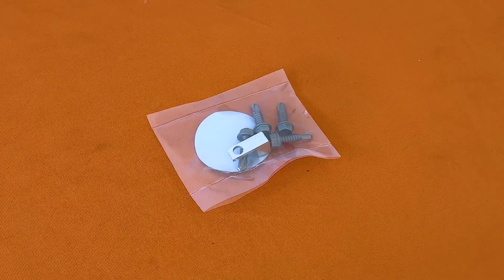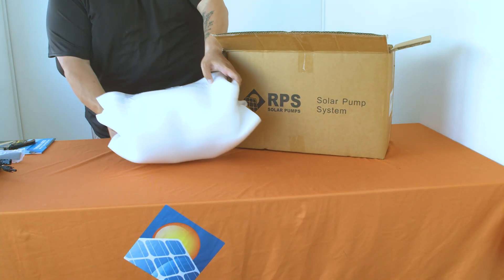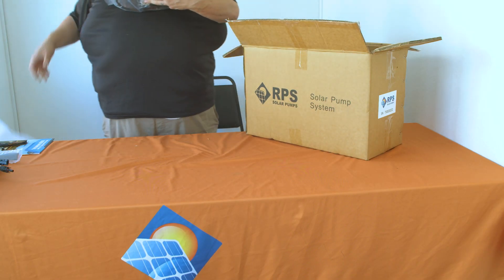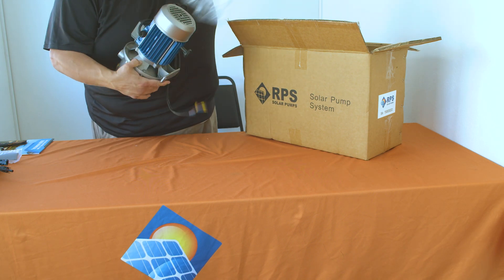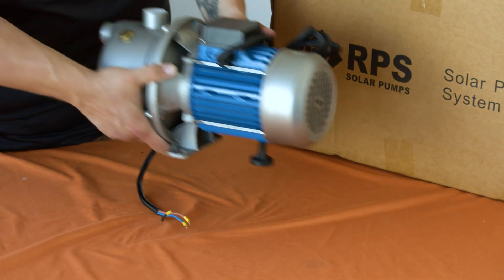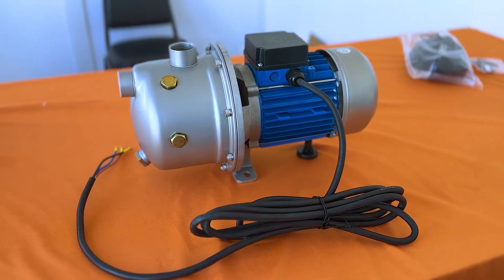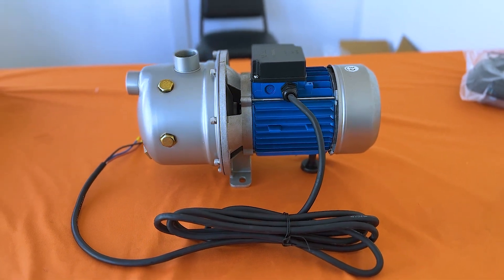Now we'll take a look at the pump that comes with the system. Your T400 will come securely wrapped in styrofoam. Feel free to remove the styrofoam with a knife, then remove the T400 from the plastic bag. The T400 pump weighs 22 pounds and is capable of producing 4,500 gallons per day.